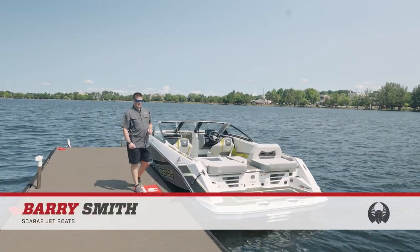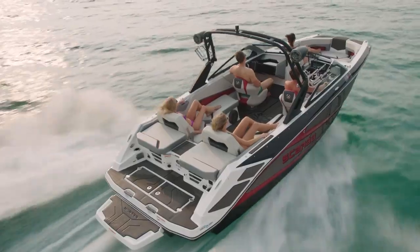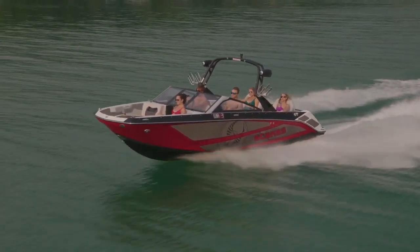Hi, I'm Barry Smith with Scarab Jet Boats. Here today we have the brand new 235 ID. This is new for 2024. Inspired by the design of the 285, the 235 continues that design. This is the next generation Scarab.